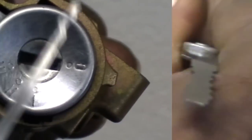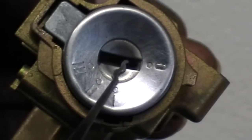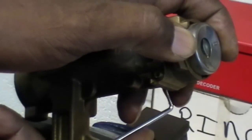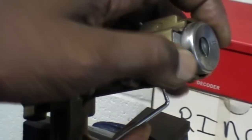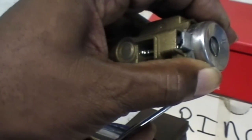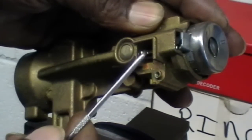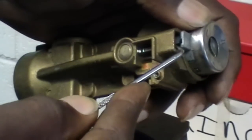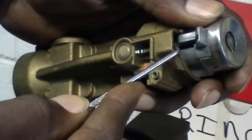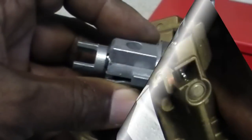Now you can use whatever pick you like. You can use a wire hanger if you like. There are a couple of rakes that make picking this lock a lot easier. And then once you get it picked, you can take any small pick and release the side, release the retainer. And as you can see, the lock slides out now. You just lift that little locking bar.